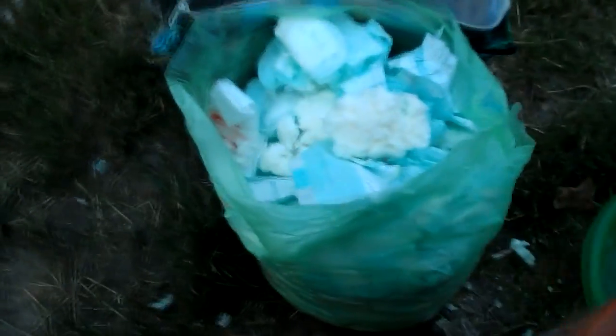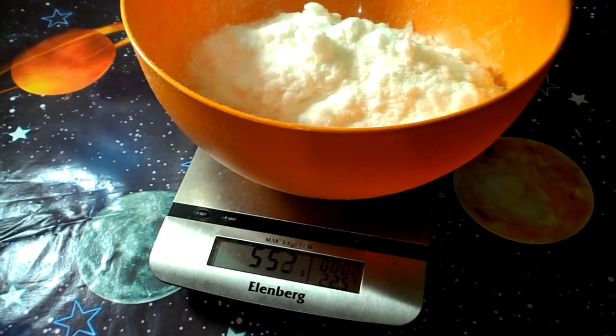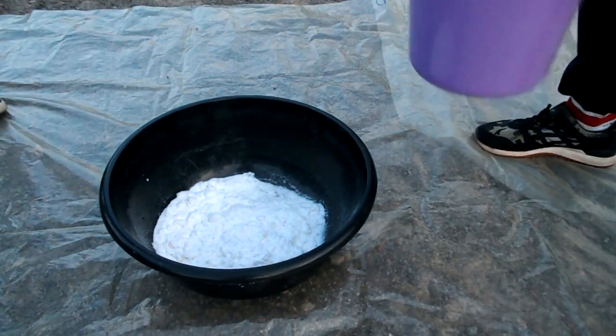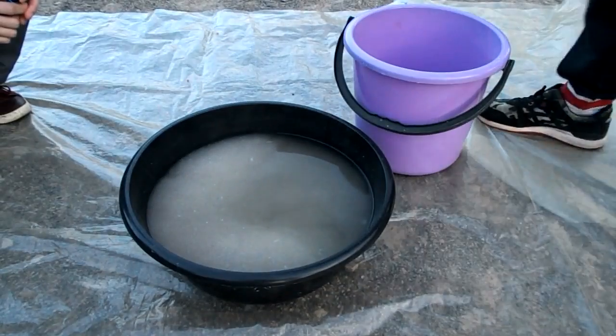From 50 diapers I got 550 grams of sodium polyacrylate. We mix our polymer with a bucket of water, and enjoy the incredible results!